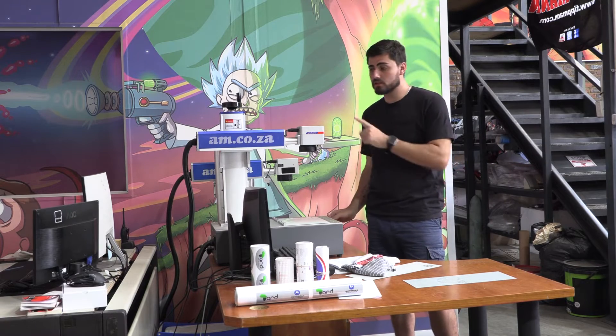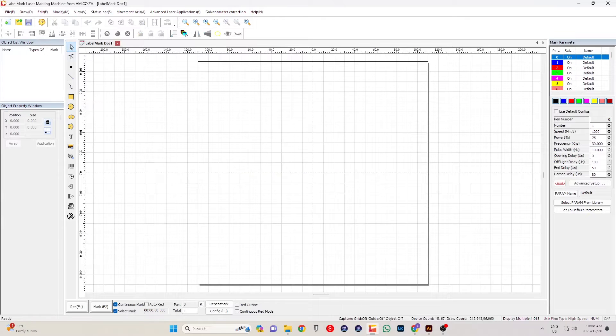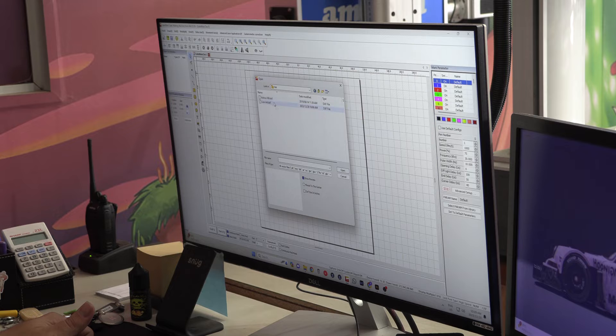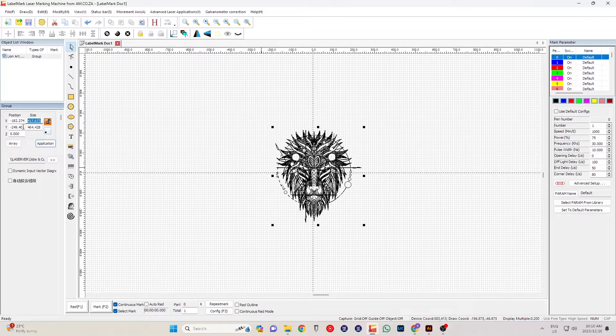I'm just going to turn on the machine so it links up with the software. Now that LabelMark is open, we're going to import by going to Draw and then we can either say image file or vector file — we're going to go vector file. Now our artwork is in LabelMark. I'm going to center it and size it. Today we're going to engrave at 150 by 150 instead of 417 by 464.